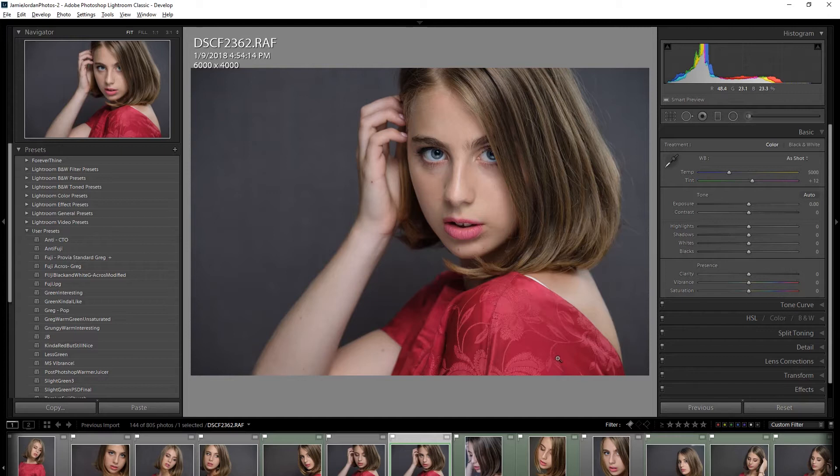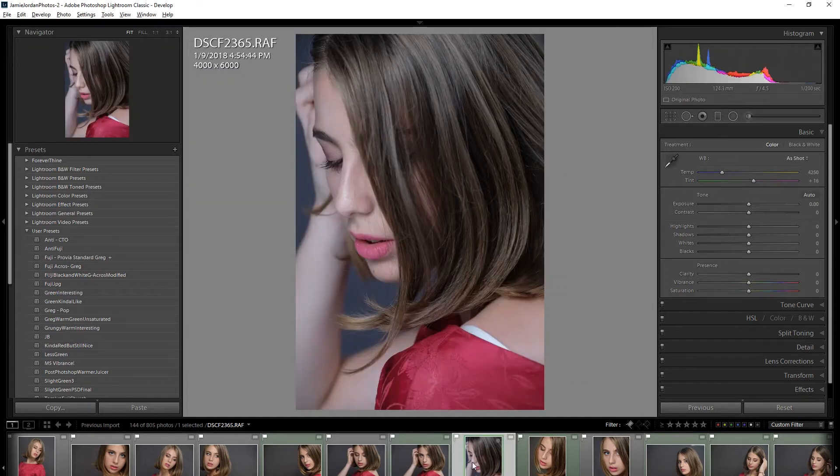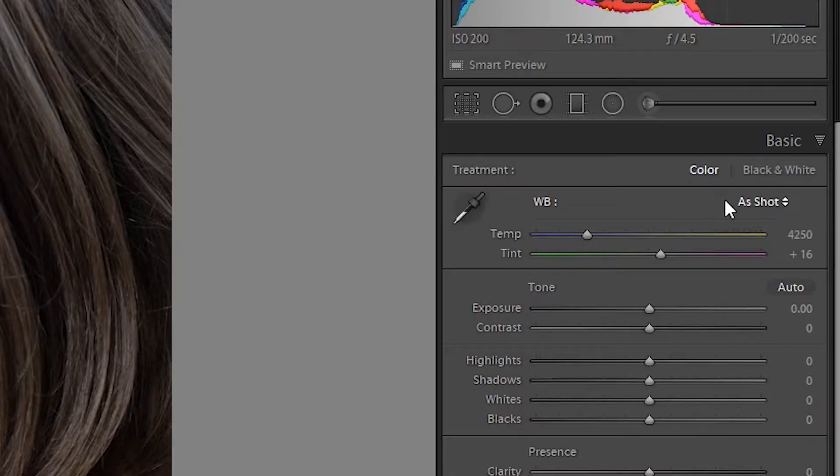Now I'm going to go to the image that I specifically want to drop these white balance settings onto. I'll select that and go Ctrl+Shift+V — and nothing happens. That is because up in the white balance settings it's on 'As Shot.' What Lightroom is doing is saying: don't worry about a custom white balance, just take what the camera gave you.